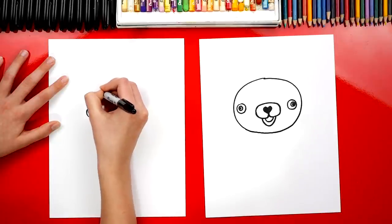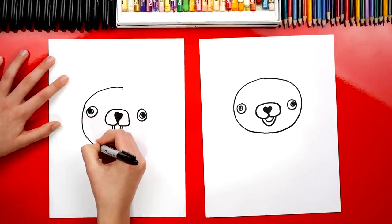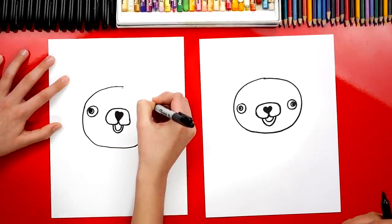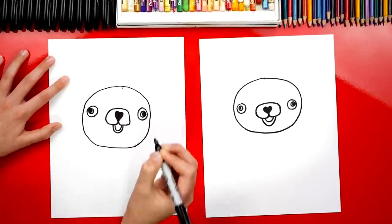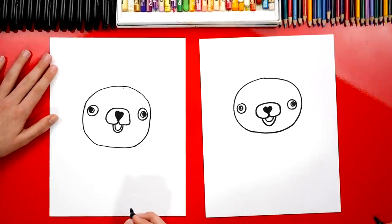And then get close to the other eye and then connect back up at the top. It doesn't have to be a perfect circle. Keep going under her chin, close to her eye, and then connect at the top. Good job - we got her big head. She looks like a mascot.